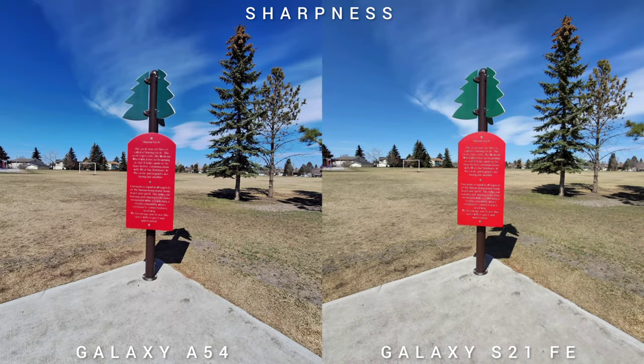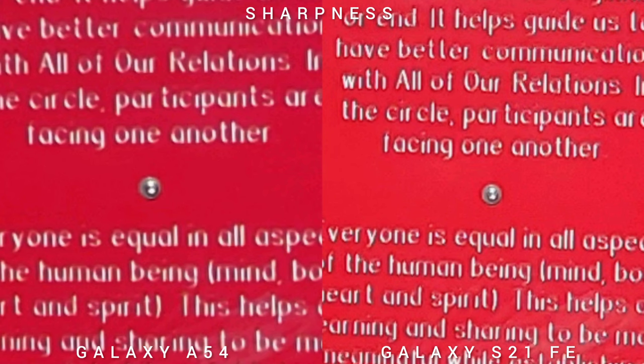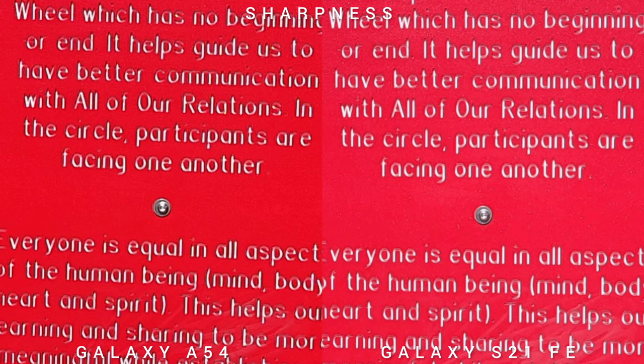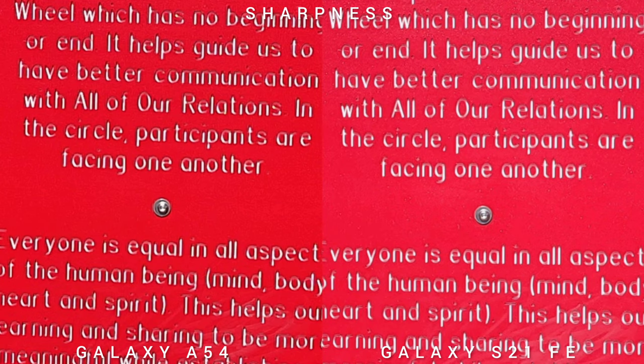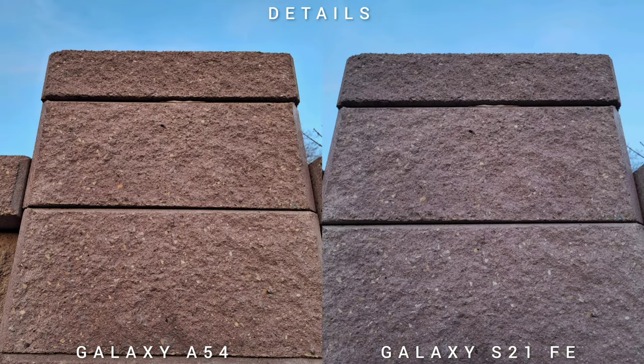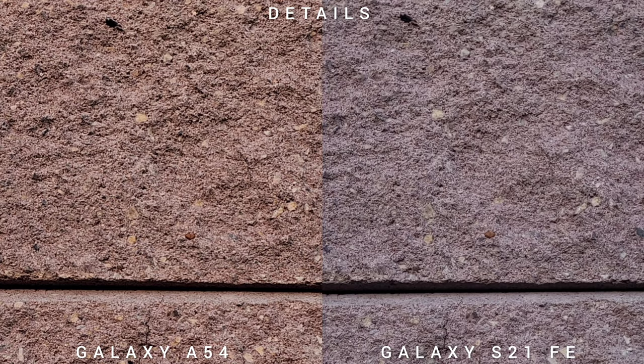Checking sharpness starting with the ultra-wide lens — this is the weakness of the Samsung Galaxy A54, as the image quality is not that sharp. Looking at the main sensor and zoom capability, both phones are pretty consistent and tack sharp. In terms of details, looking at a brick wall zoomed in, the 50MP sensor of the Samsung Galaxy A54 provides more detail than the Samsung Galaxy S21 Fan Edition.